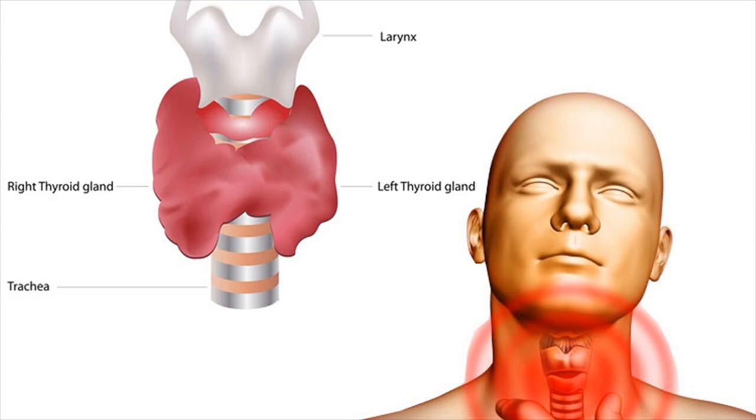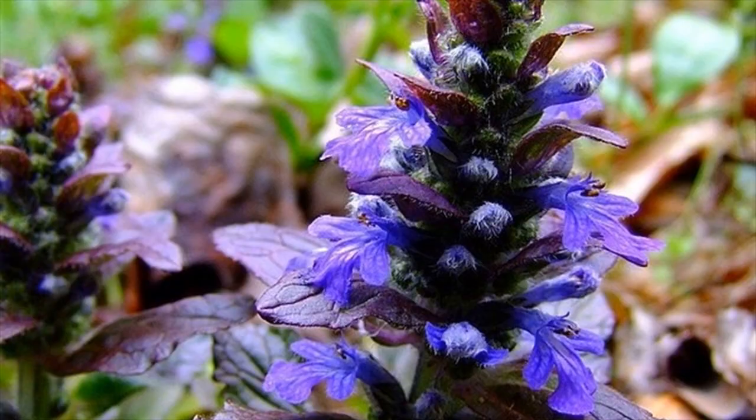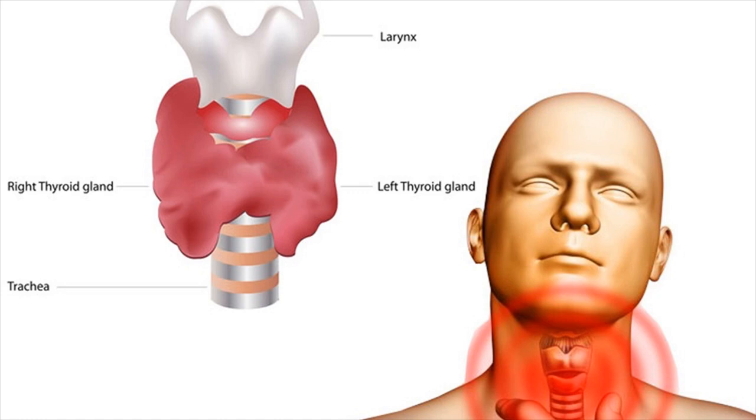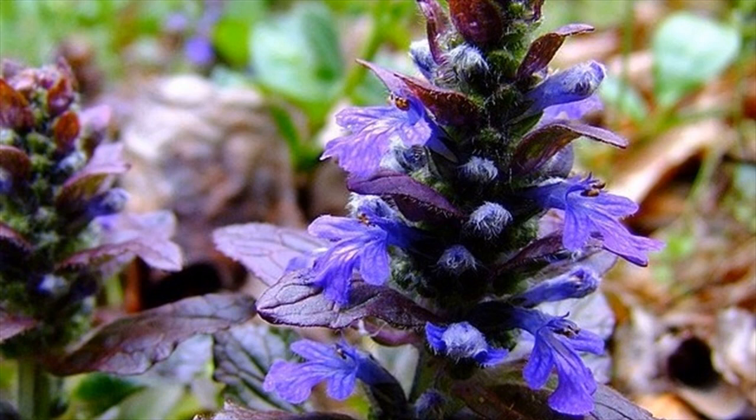Bugleweed for goiter. You will need 1 bugleweed tea bag, 1 half teaspoon honey, and 1 cup of water. Steep the tea bag for 5 to 7 minutes, add honey, and drink this. Drink the tea 3 times a day for best results.